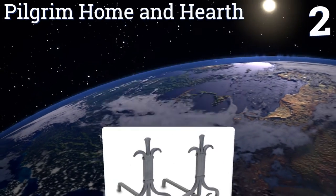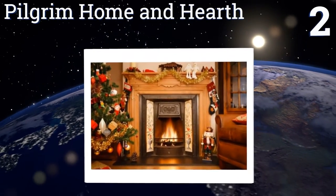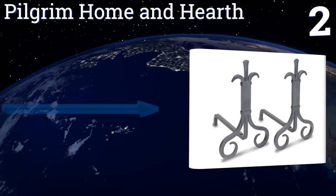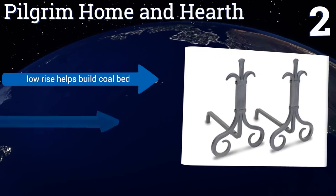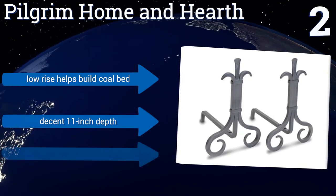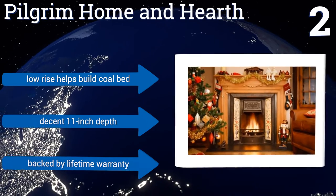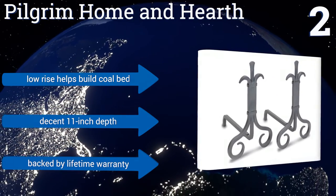At number two, this grand forge set from Pilgrim Home and Hearth is made out of natural iron and was hand forged in the same manner as such pieces have been made for centuries. They have a subtle filigree top and curling scroll-style feet. Their low rise helps you build a coal bed and they have a decent 11-inch depth. They're backed by a lifetime warranty.